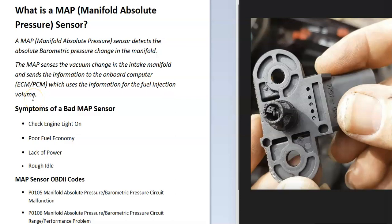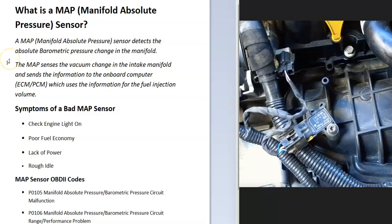So I thought I'd go over what a MAP sensor, or Manifold Absolute Pressure Sensor, is — not to be confused with the Mass Airflow Sensor, which is a different sensor. The Manifold Absolute Pressure Sensor reports back to the onboard computer the density of the air going into the engine.